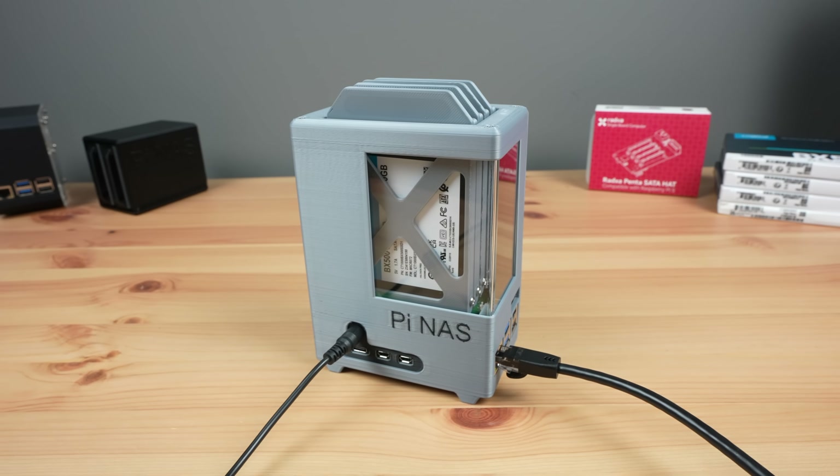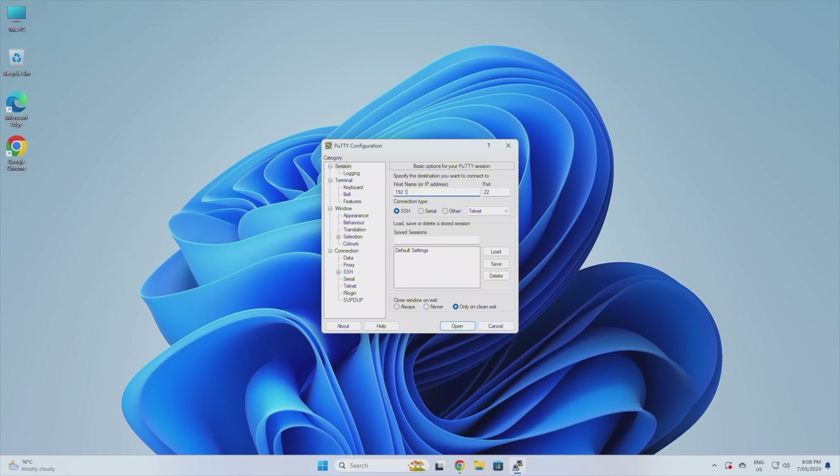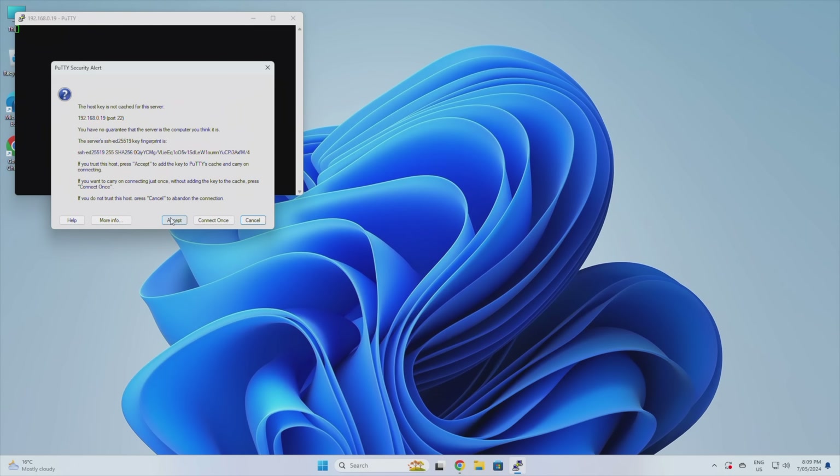We need to leave the NAS for a couple of minutes to boot up and then find its IP address. This can be done through your network's DHCP table or using a utility like Angry IP Scanner. We're looking for a device called pi-nas that has recently joined the network. We can then SSH into the Pi using its IP address to continue setting it up.